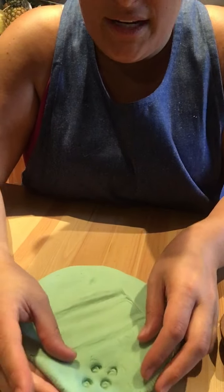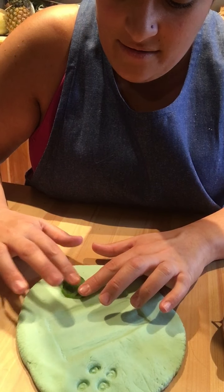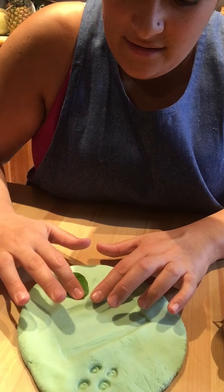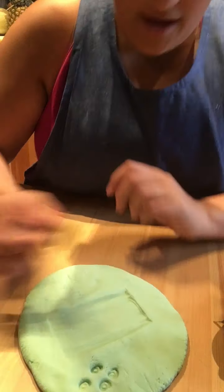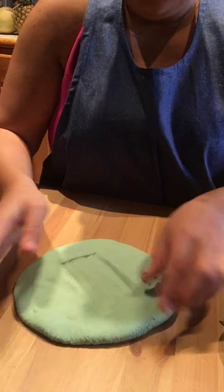Do you think it'll make a pattern in the play-doh? I do! Oh yeah — look! You see that? You see all the little lines? The lines here are like the lines in the leaf. Pretty cool!